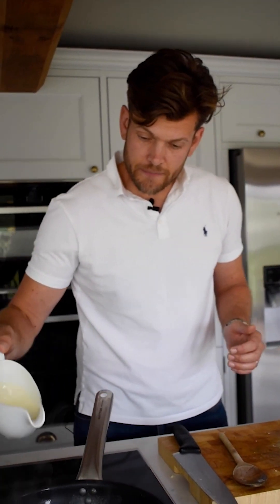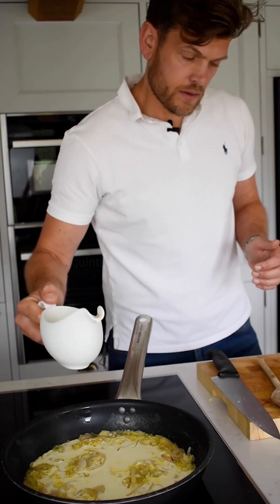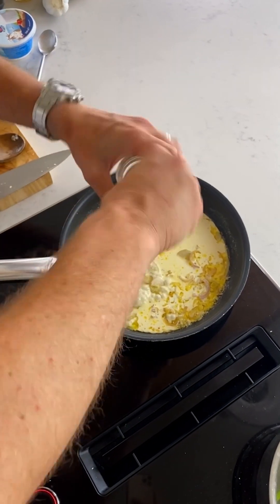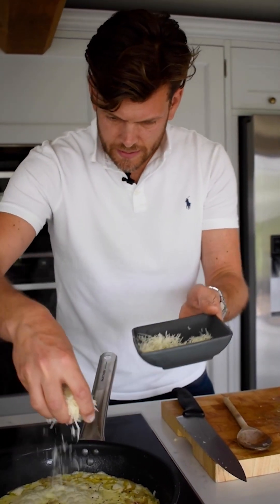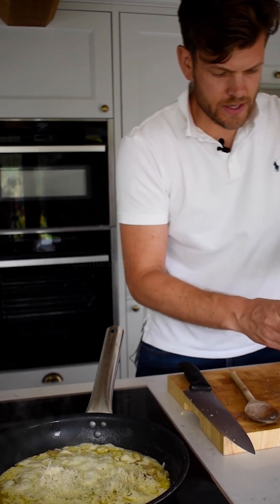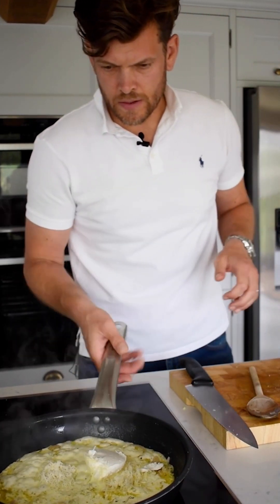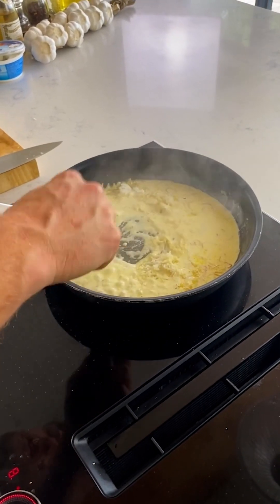I'm going to add the cream now. A little bit of seasoning — a bit of salt, a bit of pepper. A good handful of parmesan, and then our ricotta as well. Let that cook away to create a nice, rich, creamy sauce.